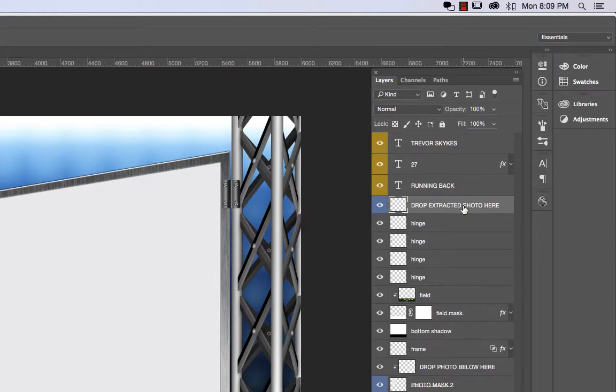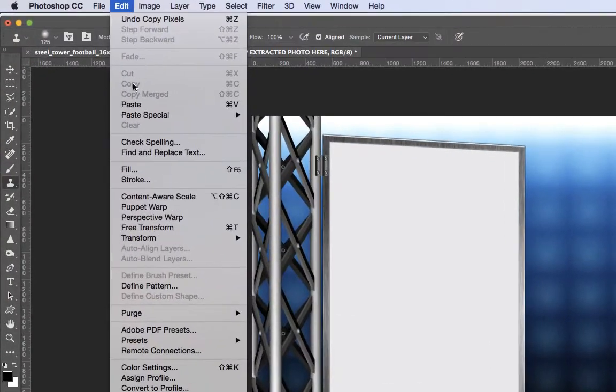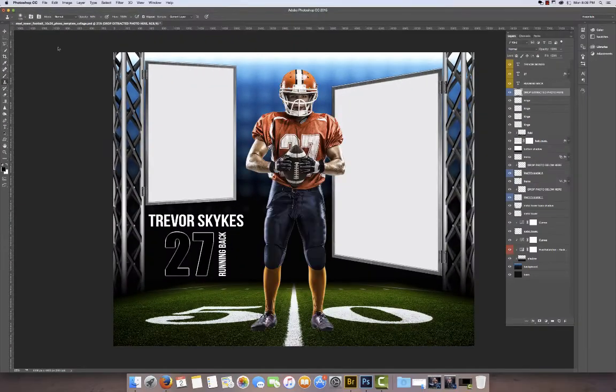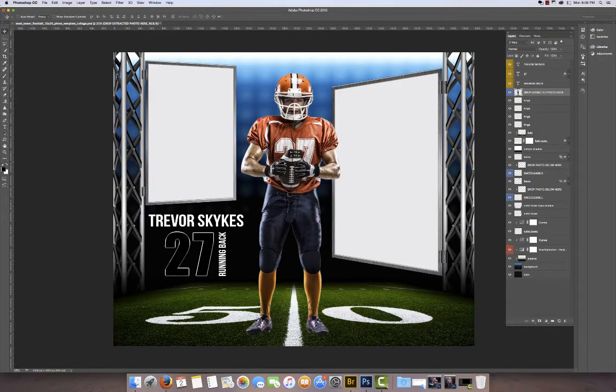Just make sure that you select that layer. We already have the image copied, so at this point we can say edit paste and it's going to drop in right here in the center. If you need to move it around, just grab the move tool and slide it, move it up and down wherever you need it to be. Alright, so that one was pretty simple.